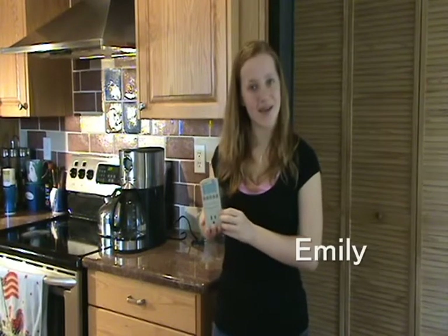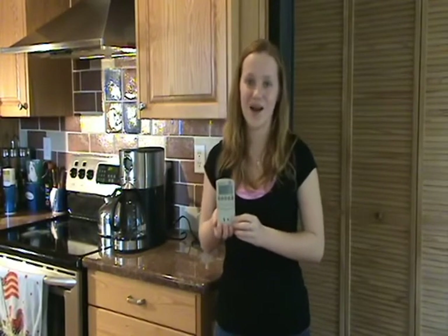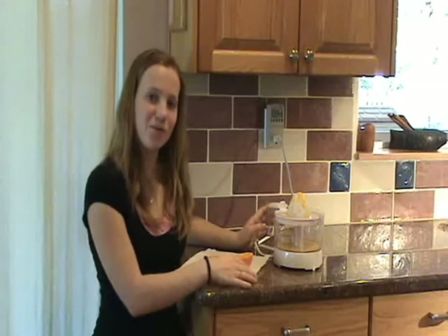Hi, I'm Emily and I'd like to show you this neat little device called the Kilowatt. It's kind of fun to see how much electricity different things in your house use. The Kilowatt shows that our coffee maker is using 892 watts. Our juicer uses 14.2 watts.